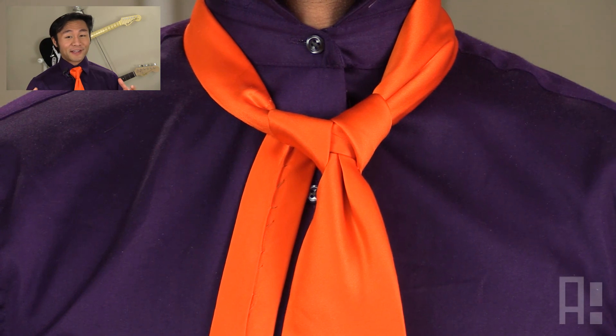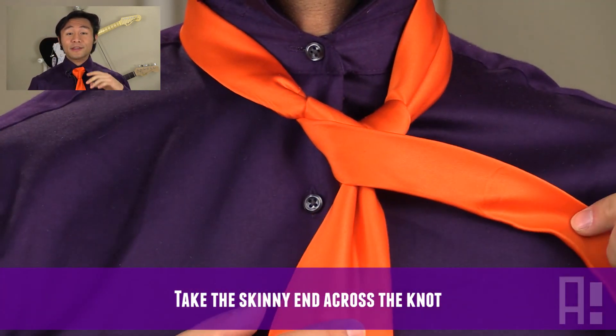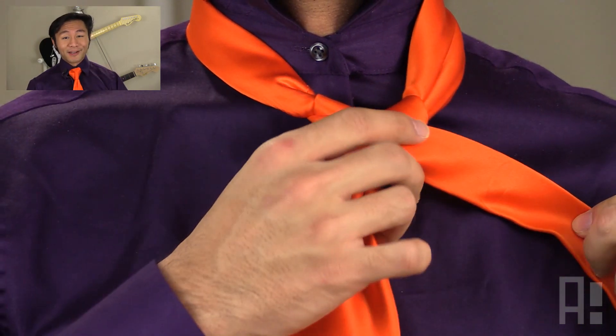Then the smaller end of the necktie will go across on top of everything and then go behind and through the main loop again.